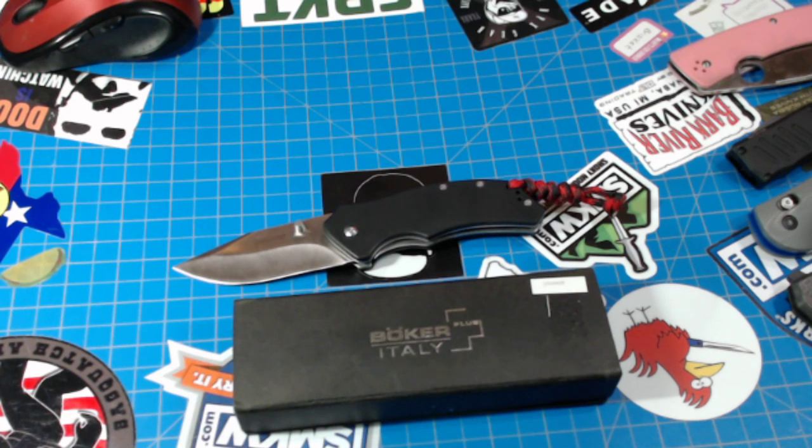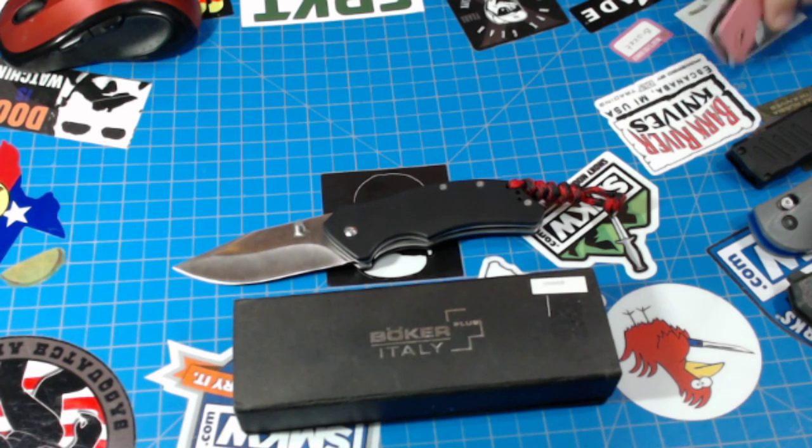Effingro has a new knife that looks very cool — I like a lot of Effingro stuff. I got a grip Tanto, a Case Barlow, and Bluebone. Hey Chadman, if you're listening — can I show what happened? I don't want to break any secrets or anything.